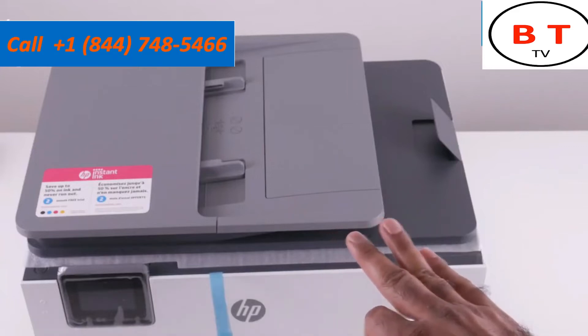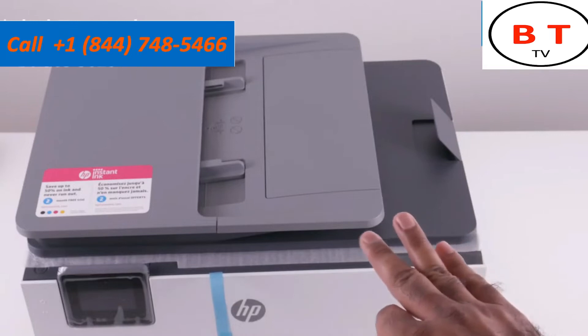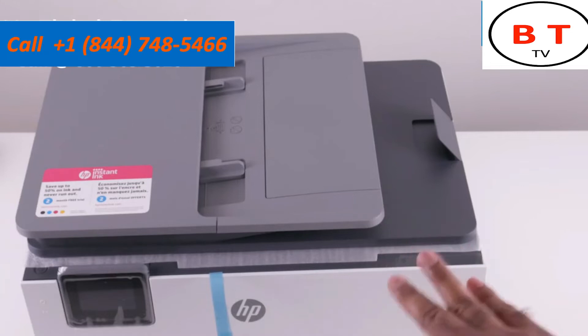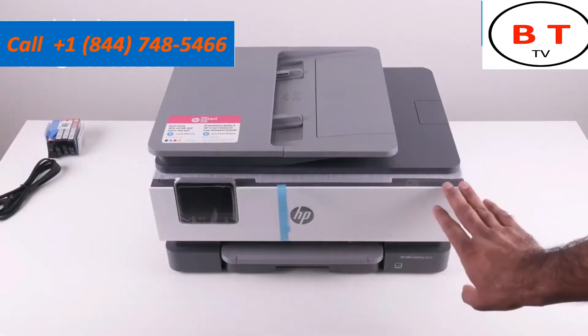In this video I'll be walking you step by step through the entire setup process. If you need time to actually set things up, feel free to pause this video at any point, work on the next step, and then continue watching.